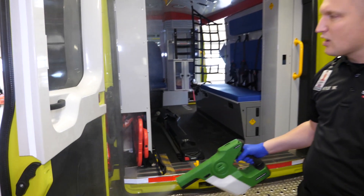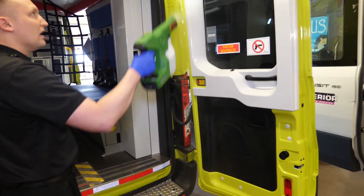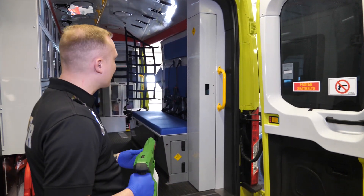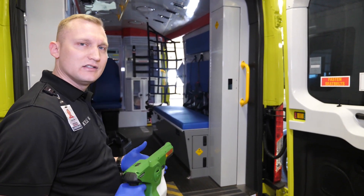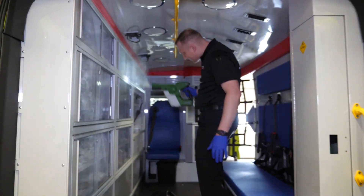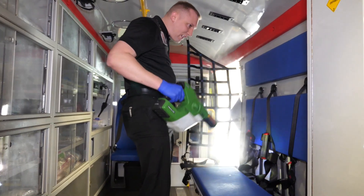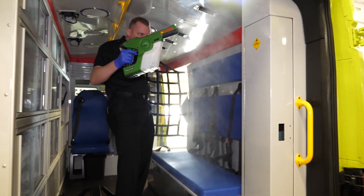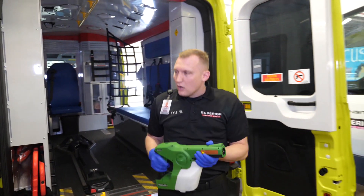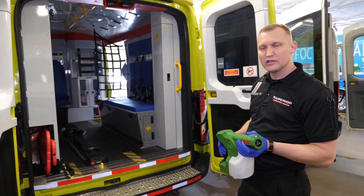We start by using the same process to spray the entire surface of the back of the vehicle. Note that this is a demonstration, so I may not get the entire back of the vehicle — you want to make sure you cover it entirely. We spray down the entire back, ensuring that all surfaces are wet for two minutes for that decontamination to process. Don't forget your ceiling. Don't forget your floor. We allow this unit to air dry, and then the back and front of the unit are decontaminated.